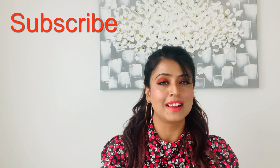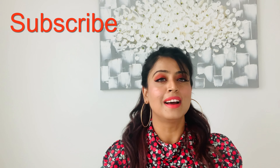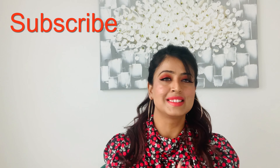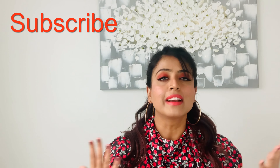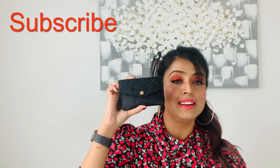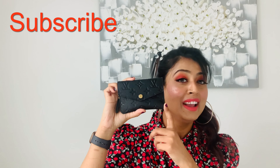Hi guys, welcome back to my channel. Today I'm back with another designer piece review, and this time it's one of my favorite small leather goods — it's from Louis Vuitton. It is their key pouch in the Empreinte leather, and the color I have is black.